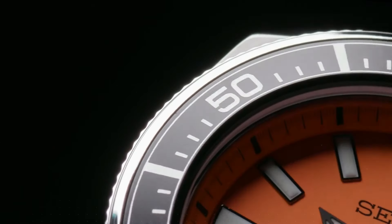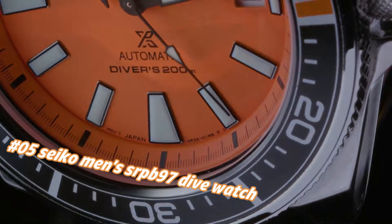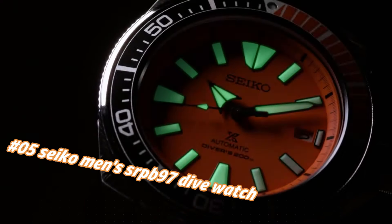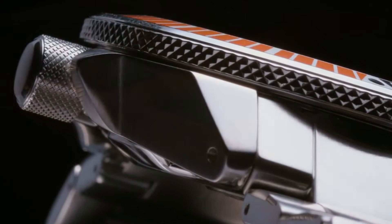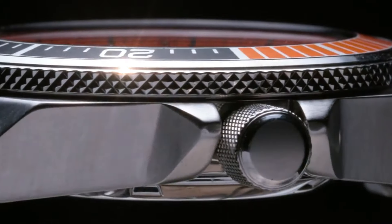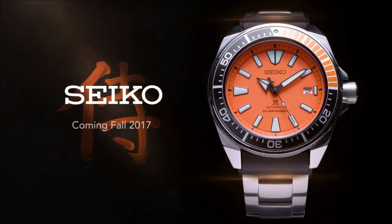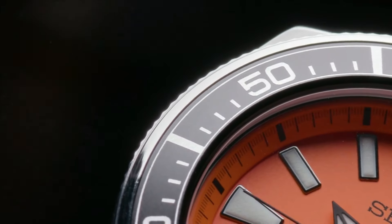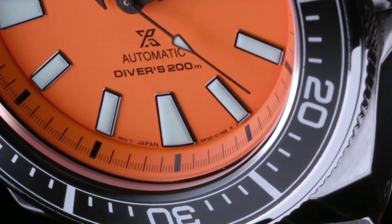Number five: Seiko men's SRPB97 dive watch. Current price in US dollars is $302, but this will vary with time. This is a great watch — highly legible with great lines. The bezel is perfectly aligned with the chapter ring and feels solid with good resistance. Angular stainless steel case and bracelet, plus an additional silicone strap. Black and orange one-way rotating elapsed timing bezel. The iconic orange dial displays a date calendar with LumiBrite hands and markers. Automatic movement with self-winding, approximately 41 hours power reserve, divers 200m water resistant.